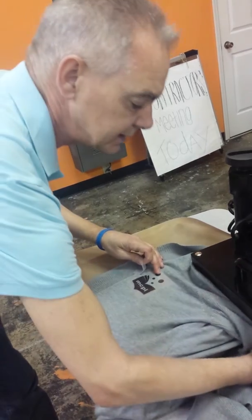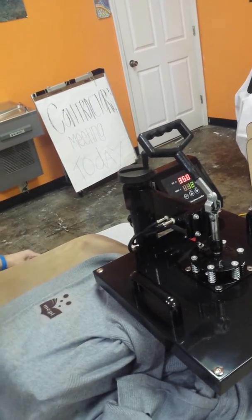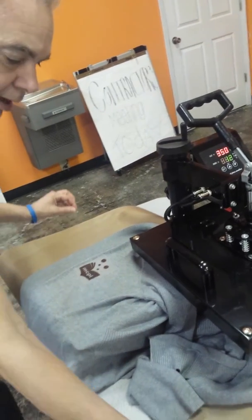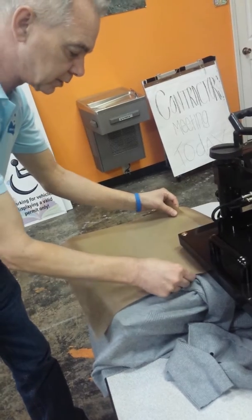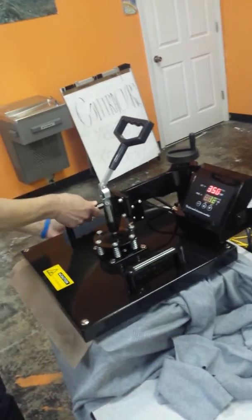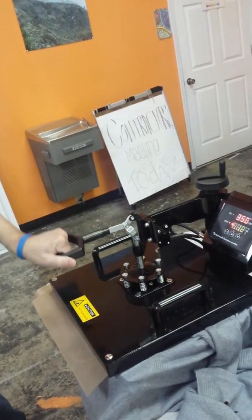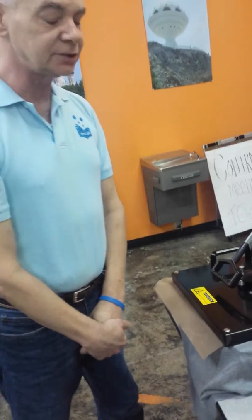The heat press is already set to 350 degrees and it's warmed up. The Teflon cover here just protects the upper and lower plates of it, so we just cover that over top. We swing the arm around, clamp the press down, and it's automatically set for 12 seconds. It'll count down — we just patiently wait while the machine does its work.